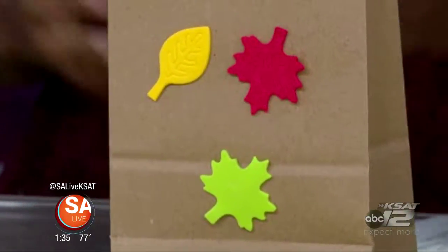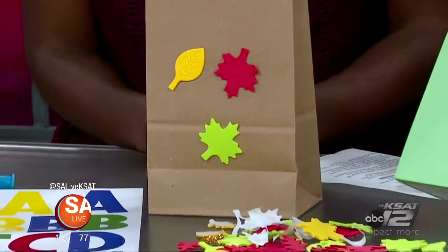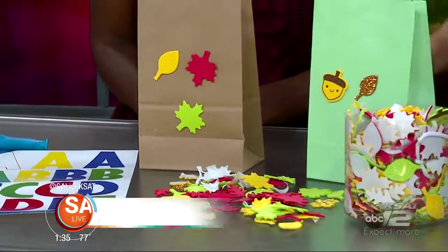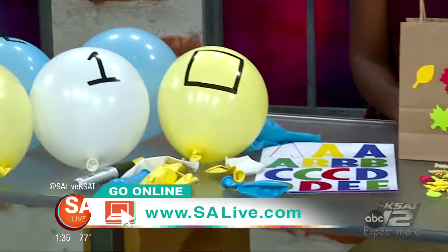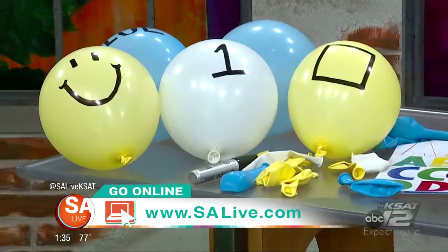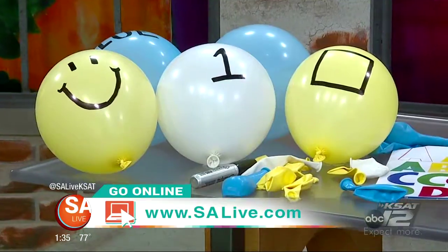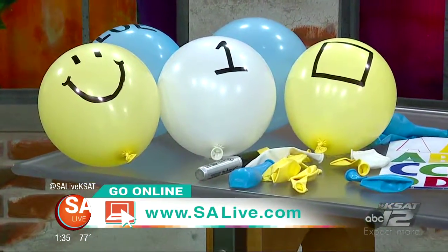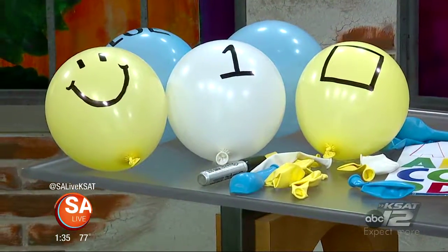It's so much fun. Pay attention to what they're interested in — that's the key to making the experience fun, learning, and more exciting. Great stuff from Jada Pickett, nanny and blogger. For more information on all these DIY projects, head to our website salive.com and her website, Stroller and Confetti. Just click on the As Seen on SA Live tab where we've provided a link to her website. Tomorrow on SA Live, we'll see you next time.